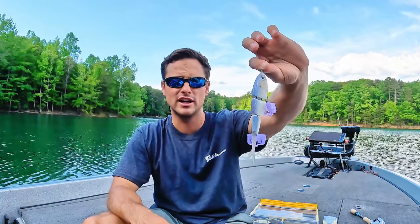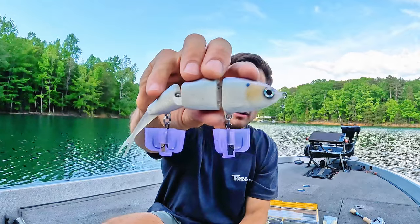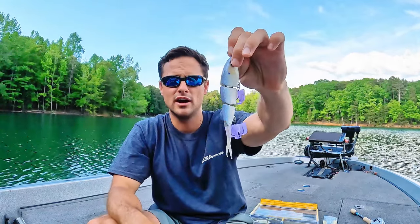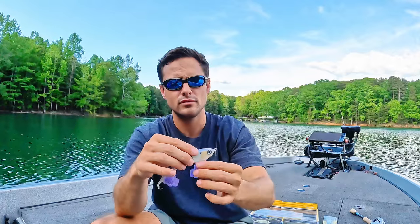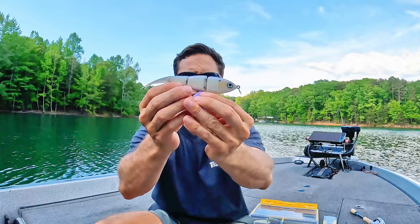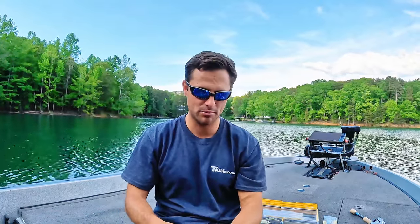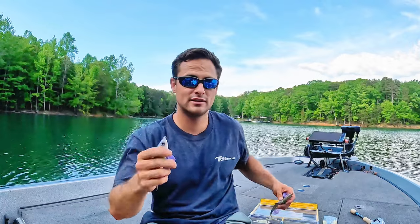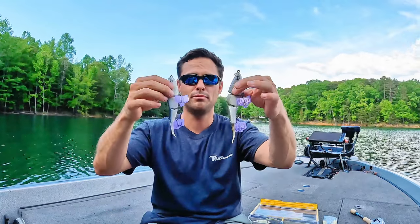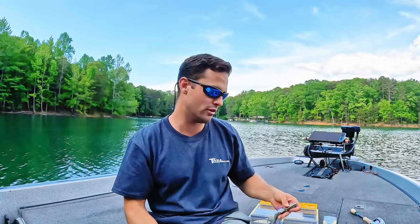I don't know how else to say it, which is unfortunate because they're such good baits. But look at that bait — this is the Sweet Bait Junior. Makes a couple of different colors. Hands down — it looks just like a blueback herring. You cannot get better than that. The action is phenomenal — hands down one of the best. When I'm in a tournament, this is the bait I'm most reaching for, either this or the Southern Hook bite-size herring. Between those two baits, those are the two I reach for the most.